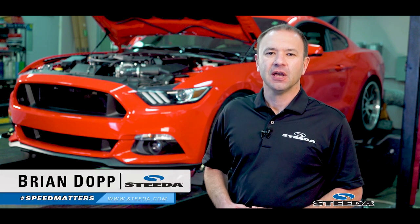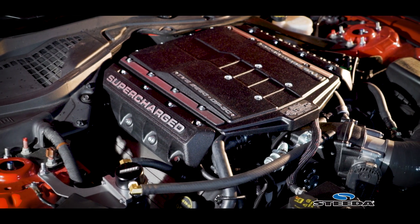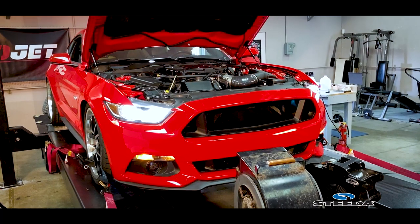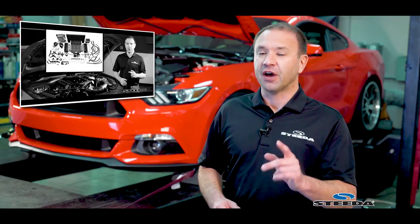Hi everybody, Brian from Steeda. Following up on our Edelbrock E-Force Supercharger install on the S550 2015-17. This particular car is a 2016 that we did a proper product review of — definitely check that out.